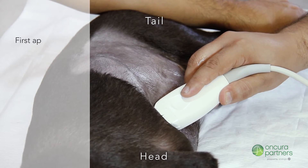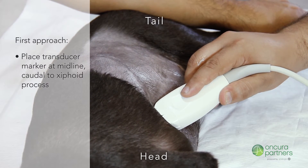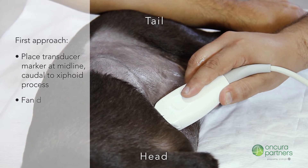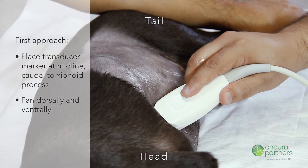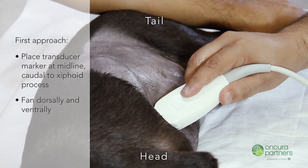In the first approach, place the transducer marker at the midline, caudal to the xiphoid process. The sonographer can then fan dorsally and ventrally to assess the left and right sides of the liver while taking videos.